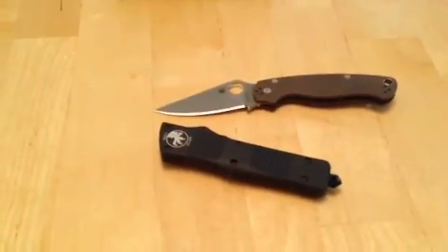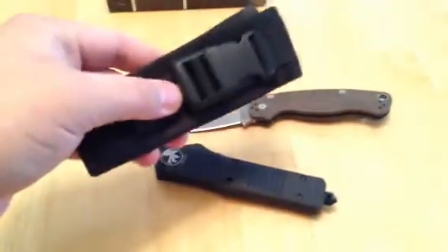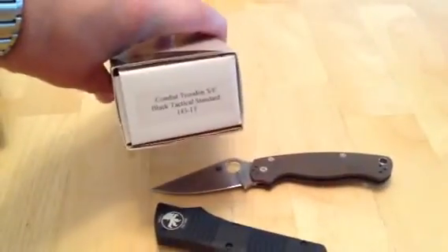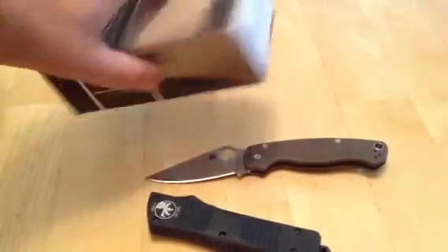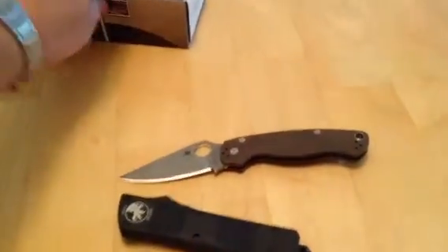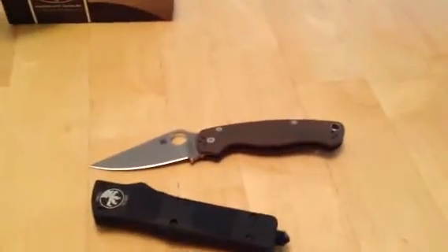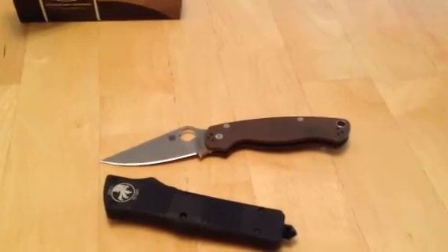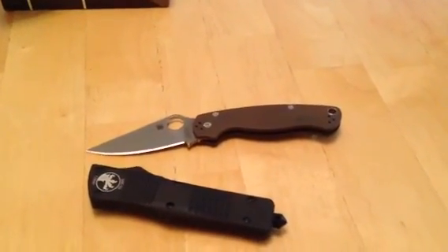Alright guys, that's enough — ten minutes of me talking a little shit about an OTF. Microtech. Comes with a little pouch, comes with a box, and the inside of the box says it's sharp. Should be sharp — it's a knife. If you have any questions, just comment, email me, PM me, or text me. Later.